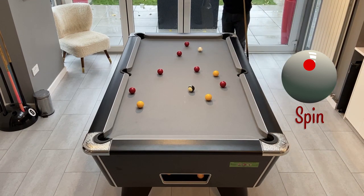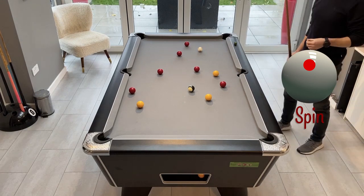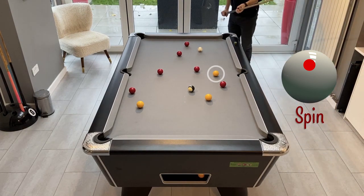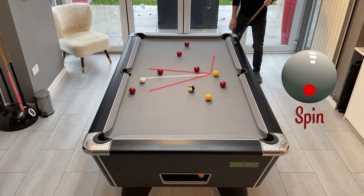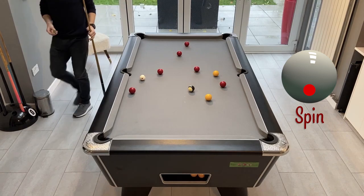Now this is the key shot to making this clearance. I need to screw back from this shot to get on the one to the middle, because we can't get that one at the bottom off this ball and we need to be fairly straight. If we're too low we're going to be playing up the table; if we're too high we're going to be stuck behind the reds - so fairly small margin of error. We've almost ended up exactly straight, which is perfect.